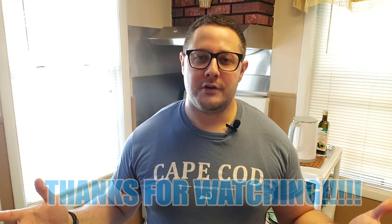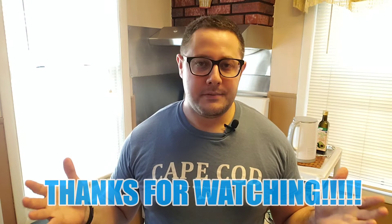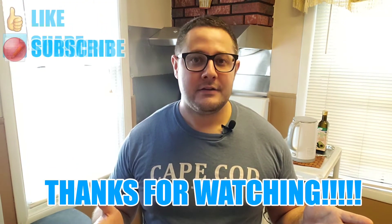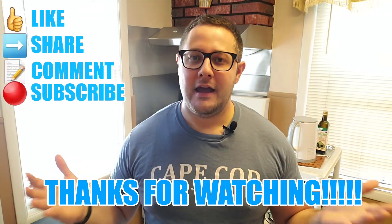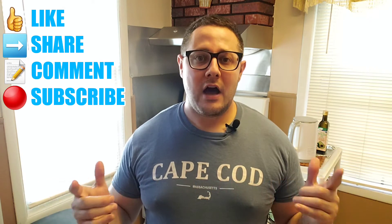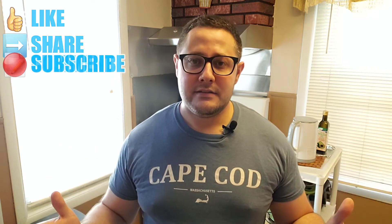Thank you so much for joining me. I hope you all be safe and be well. Don't forget to like, share, comment and subscribe, and feel free to check out any of the three videos I'll link to at the end of this video. If you enjoyed this one, I am positive you can enjoy those. Enjoy the rest of your night — Matt Troyce signing out.